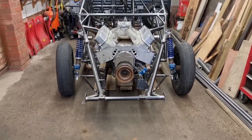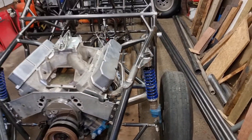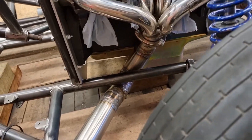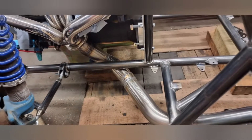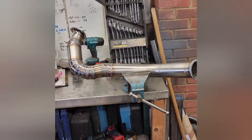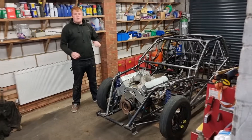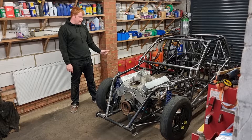That is both the right and the left bank fabricated on the mopery. Got a bit more colour this side — switched to the slightly larger cup. That is both the left and the right exhaust fabricated front and back on the mopery.